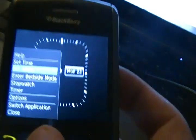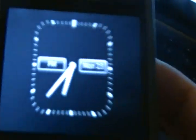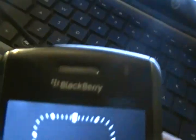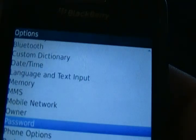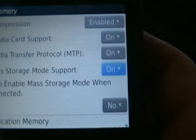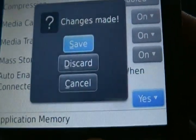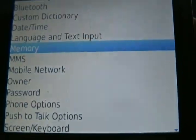So what you have to do is go on your BlackBerry, go to your options, scroll down to memory, make sure these are all on, and then go down to 'auto enable mass storage mode' and put it on yes or prompt — whichever you prefer — but yes is the best.